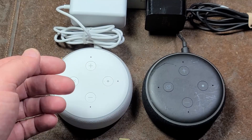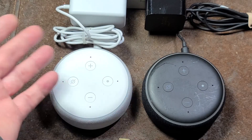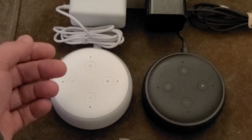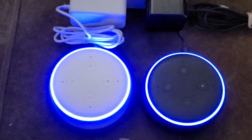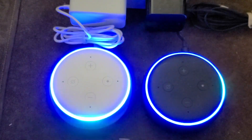Anyway, just a short video to show the expected behavior. Echo, table light off. Echo, test plug on. One of these works, one does not.